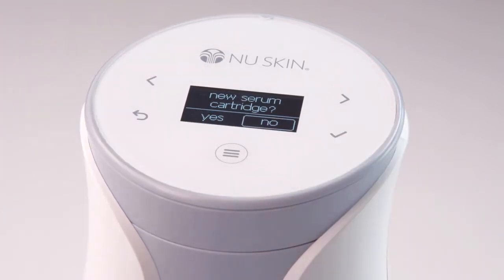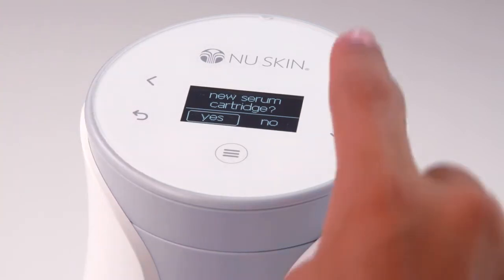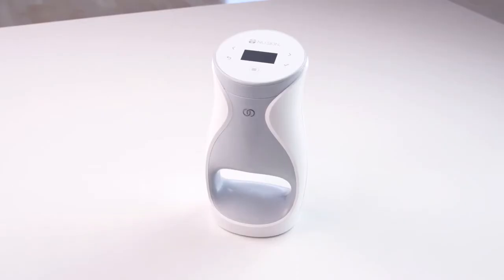To answer yes, simply press select each time to confirm. Your AgeLockMe device is now ready to deliver product.